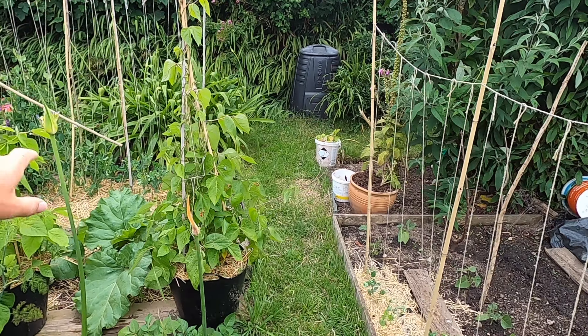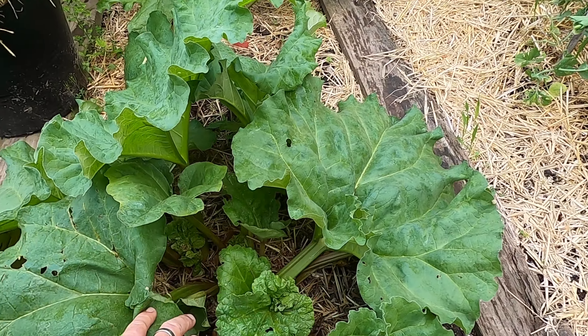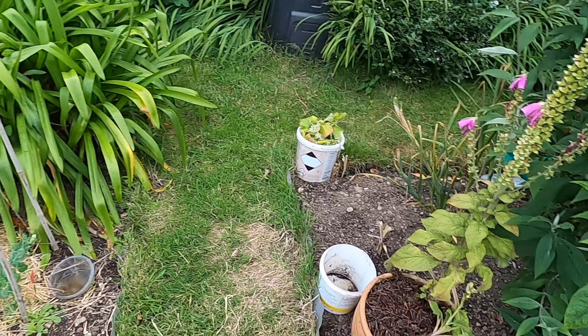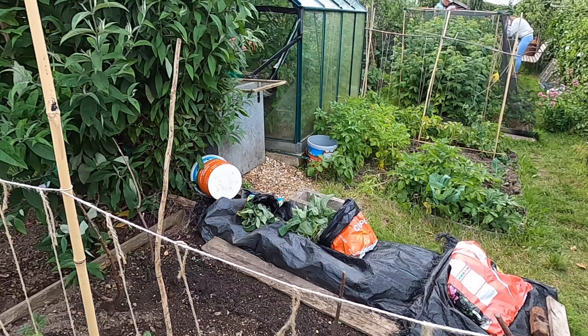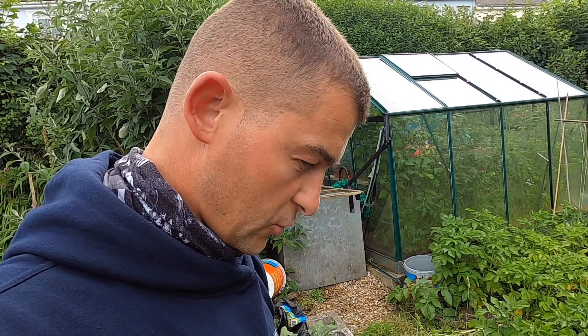We've got green beans growing, transplanted rhubarb — I've already enjoyed a little bit of that — and some sweet peas. Peas, what looks like peppers, more sweet peas. That buddleia here, he gave it a real good cut back and it's come back.